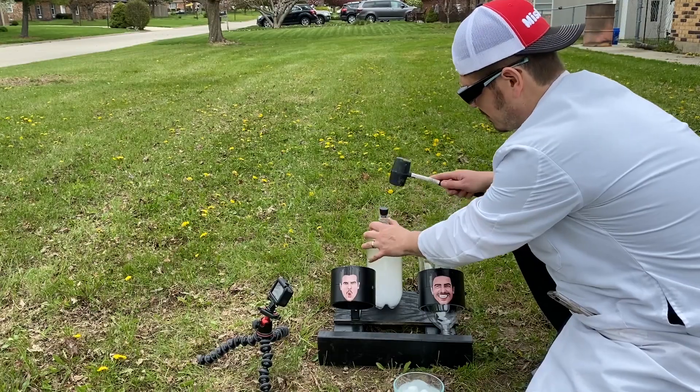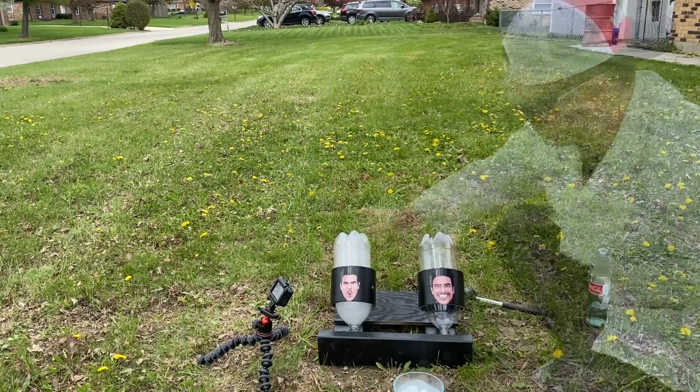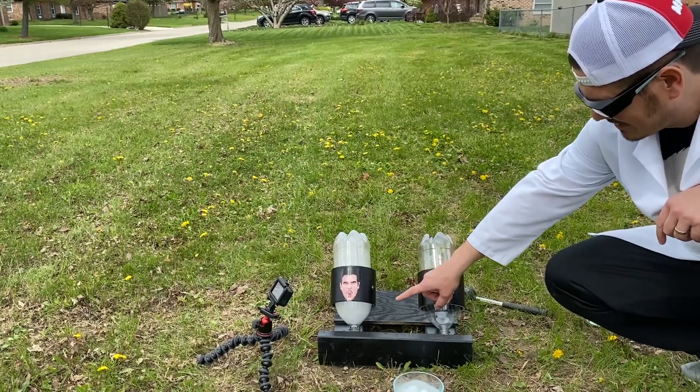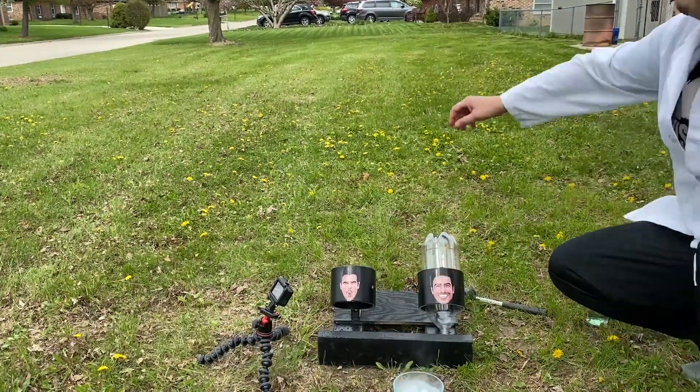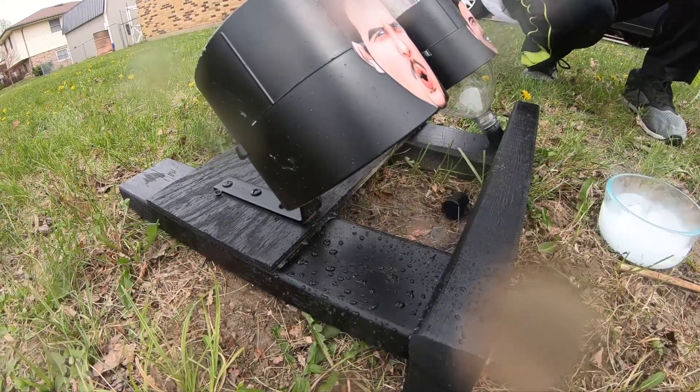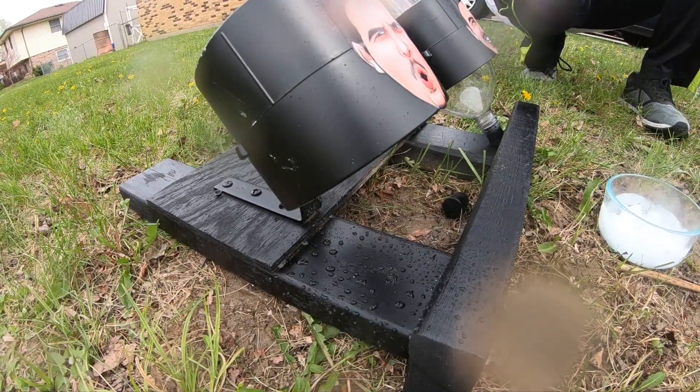I can already feel the pressure building up. I can see the gas being produced, because I can see the... whoa, that was so cool!